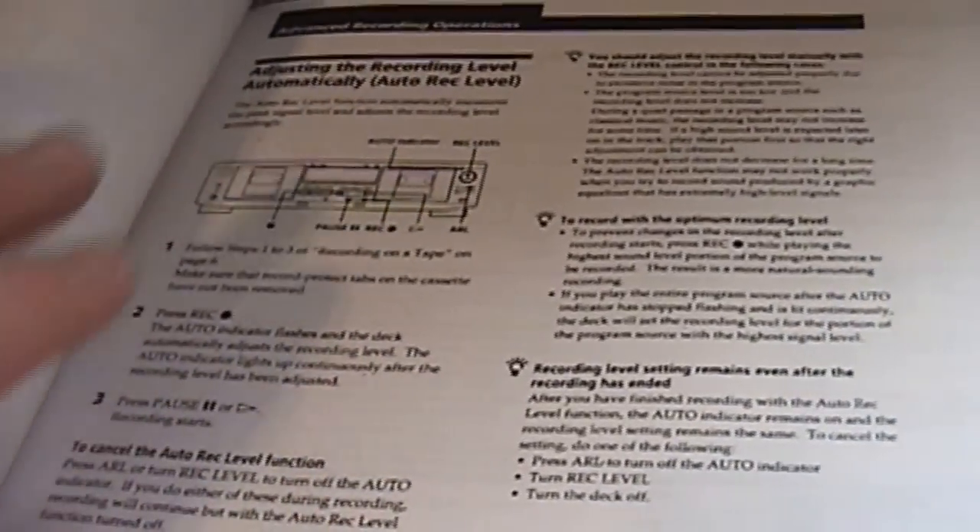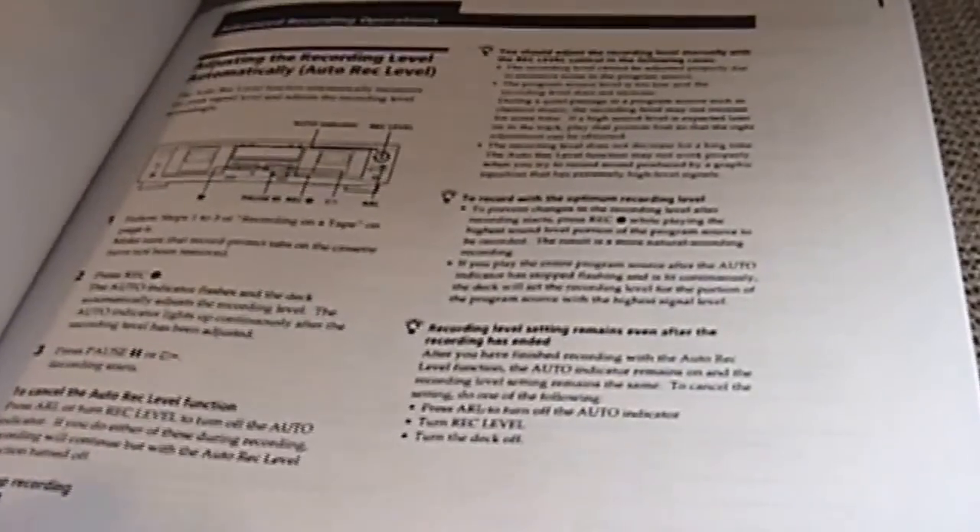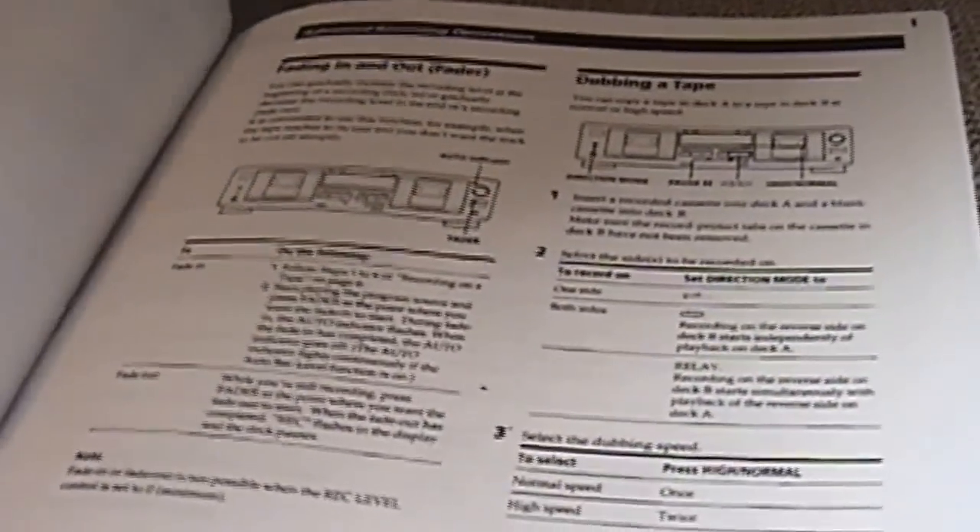This explains the memory function — it allows you to find a specific point on a tape and get back to it easily. Not something I use, but it's a nice feature to see on a lower-end cassette player. Automatic record levels — again, exactly what I explained before: it allows the cassette player to automatically set the recording levels. A very nice feature to find on this.